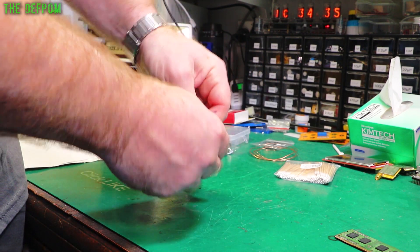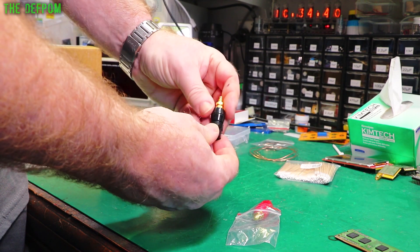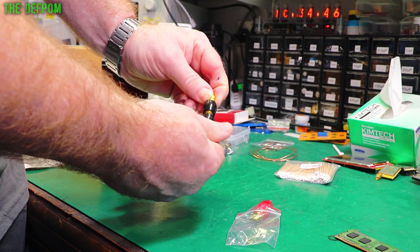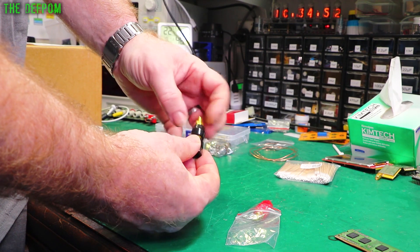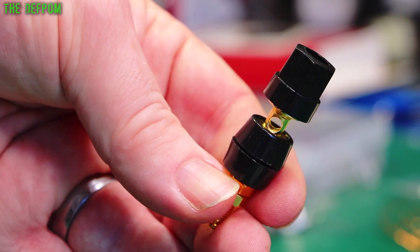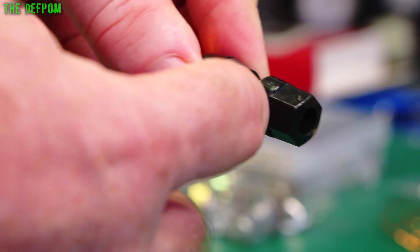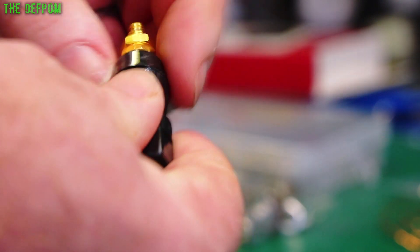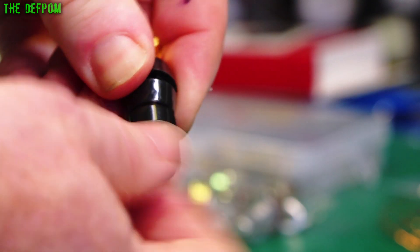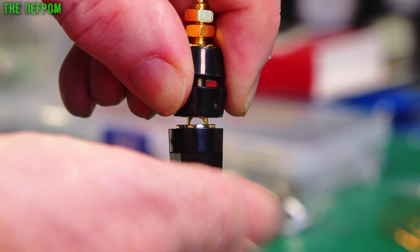A couple of binding posts here - retained ones so you can't lose the end. These are just brass; I'm not quite sure what size, probably 4mm or something, with a hole right through for wires. You can do a trap wire or a spade connection, although it's got this lip here. The top piece comes right down.